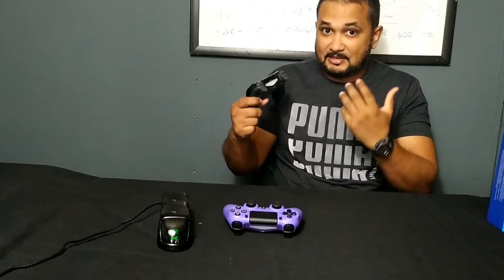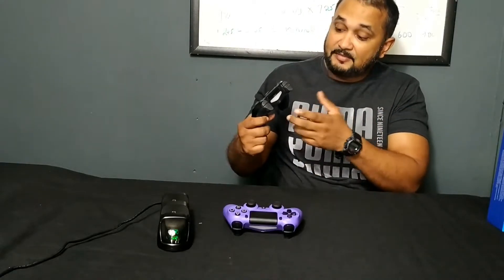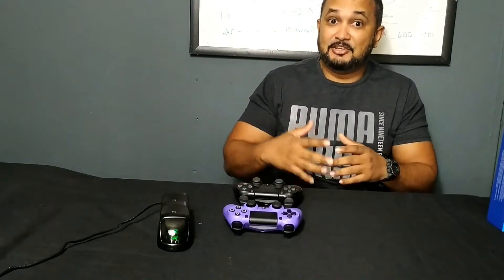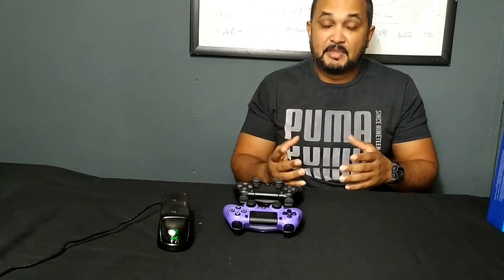I tried multiple different cables and it wasn't working. I even tried changing the charging port — I opened up my controller, changed the charging port, and it still wasn't working. I was a bit hesitant to spend $60 on a new PS4 controller, so I started doing a bit of research.